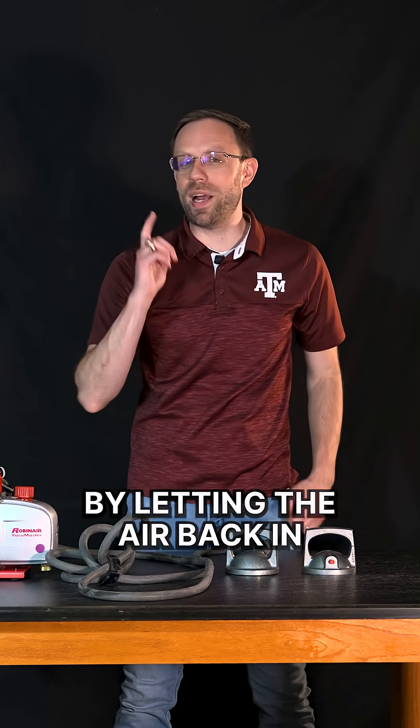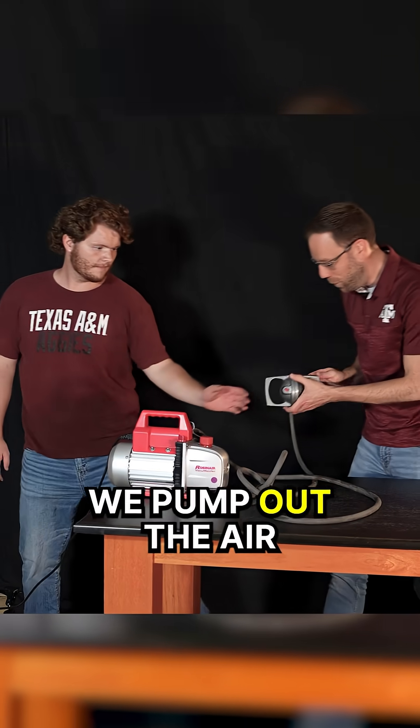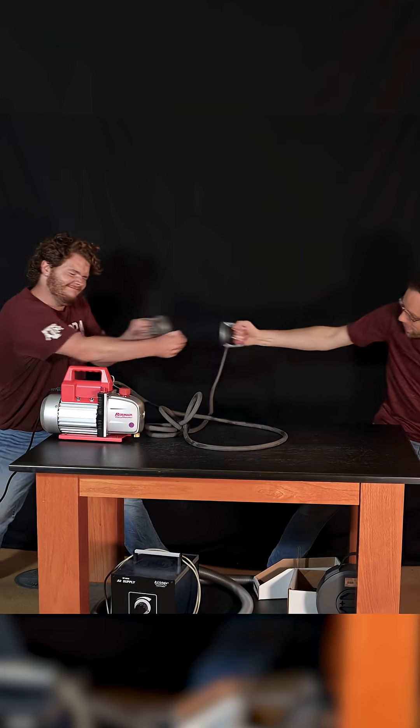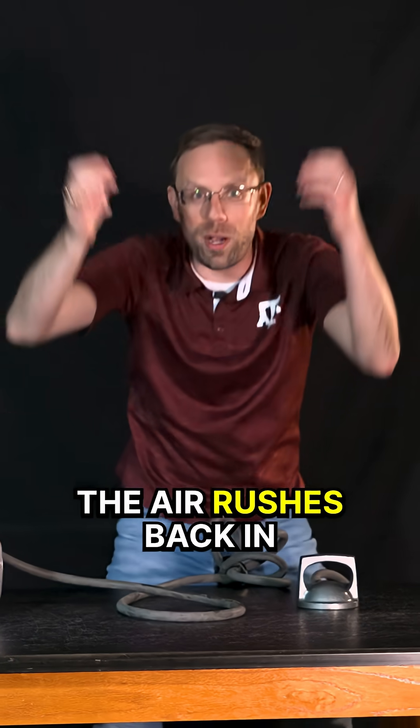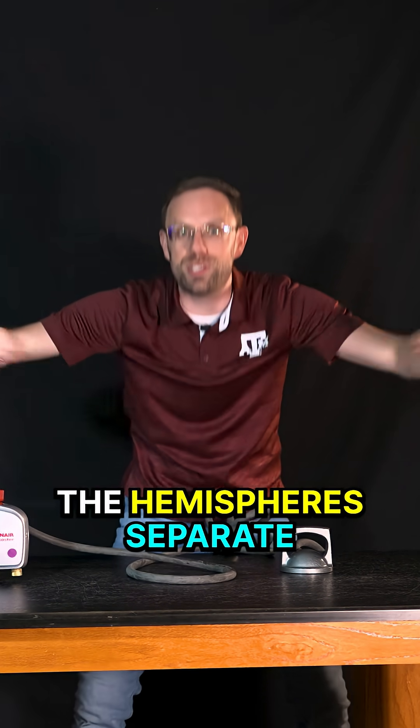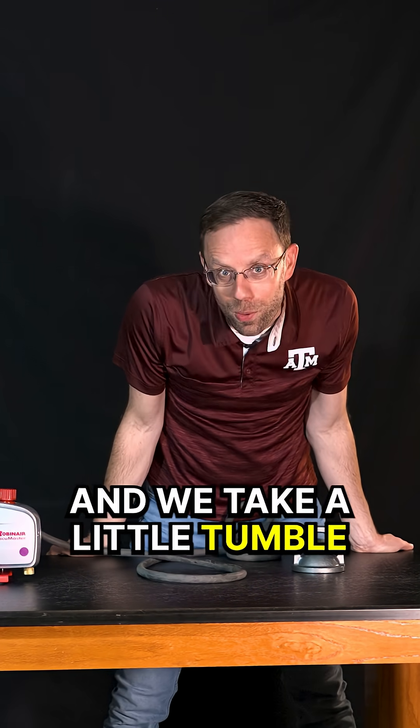So how do we pull these hemispheres apart? By letting the air back in. Come on, cameraman! We pump out the air, we pull, but then we pull the plug, and we pull! The air rushes back in — same pressure outside, same pressure inside. The hemispheres separate, and we take a little tumble to the ground.